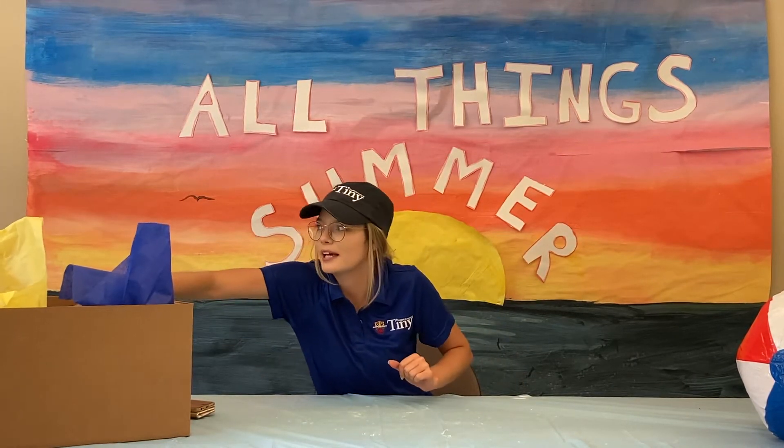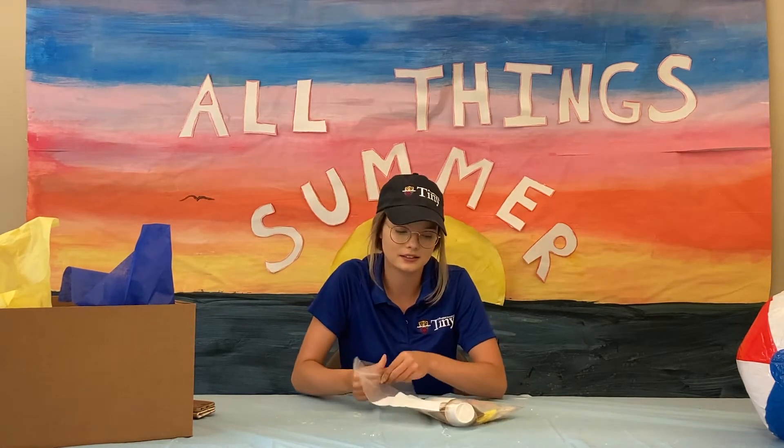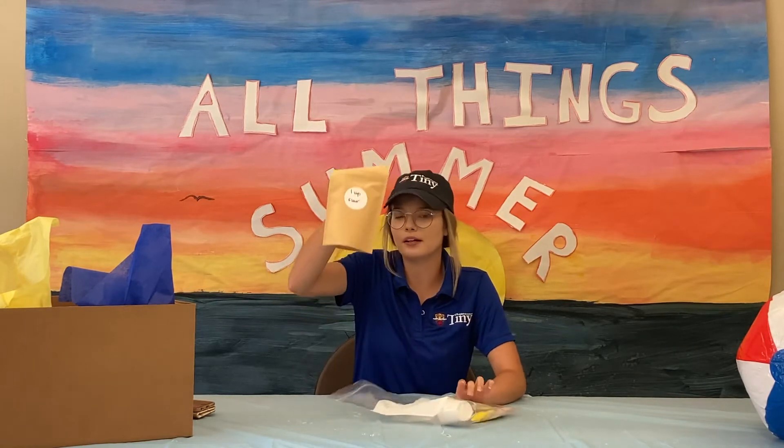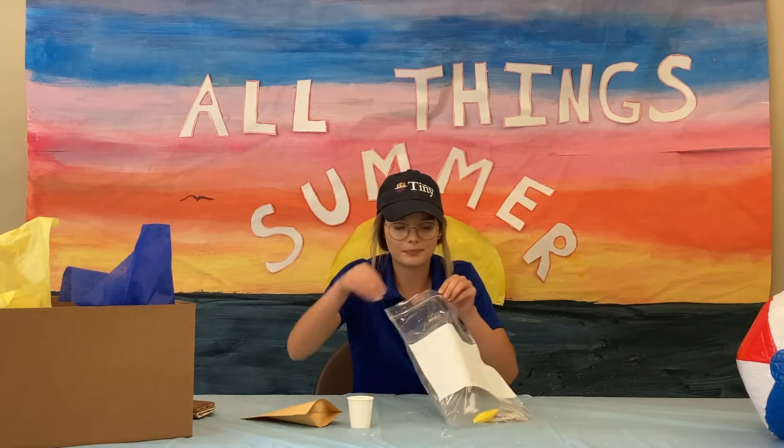Remember your box — you're going to need to take out your bag that says STEM 5. Inside you're going to find a cup of flour, a Dixie cup, a balloon, a string, and some newspaper.